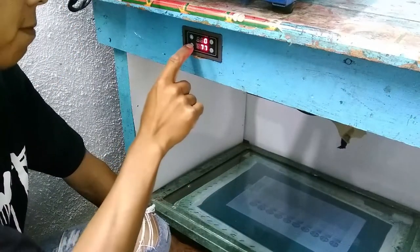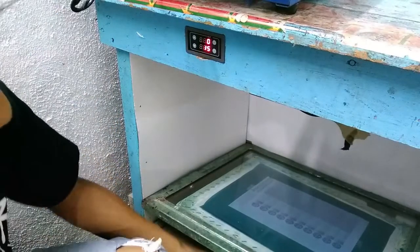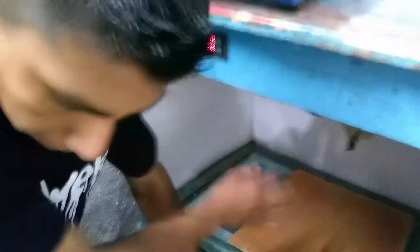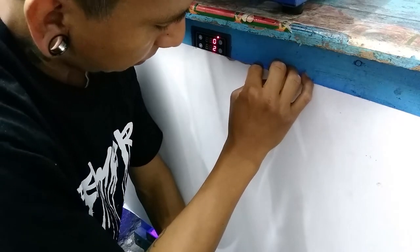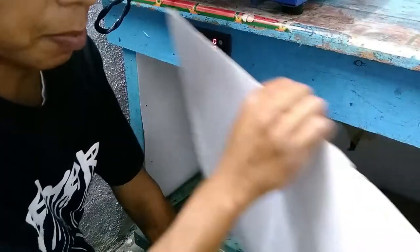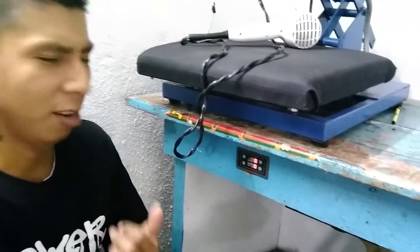15 seconds on the timer - and if you want this timer I have a link below because it's very handy. Okay, 15 seconds, squeeze it down. I'm going to skip ahead so you guys can see the results. Okay, I'm done - I'm going to wash this off and show you guys the results.